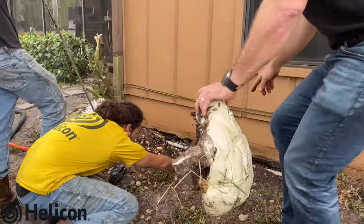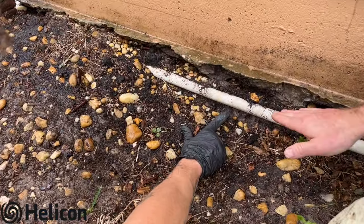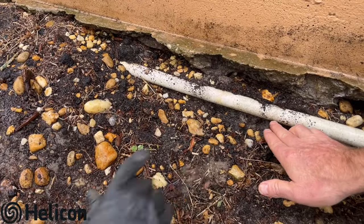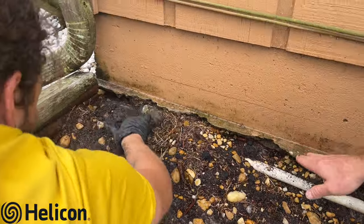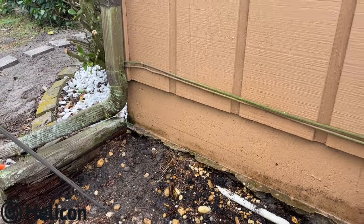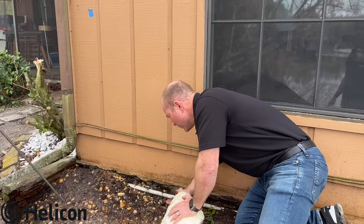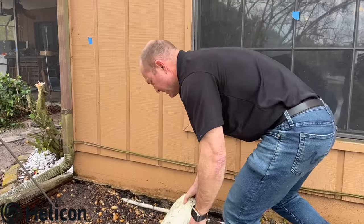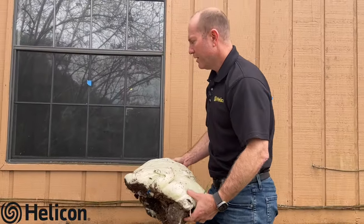Look real close — you can see the pipe is starting to lift. So not only do we show that it has supported, it's also pushed some of this dirt that was eroding back up against the house, and that's exactly what we want to see with our process.